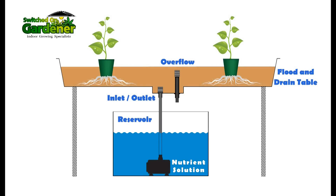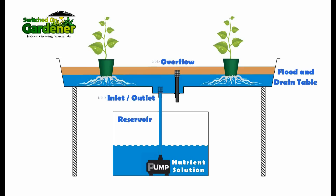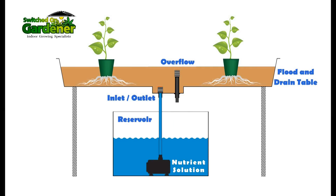There are two important components of the flood and drain system: the inlet valve and the overflow valve. The inlet not only pushes water onto the flood and drain table, it also serves as an outlet when the pump stops, allowing the water to drain back through the pump and into the reservoir.